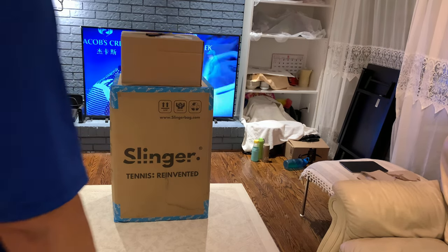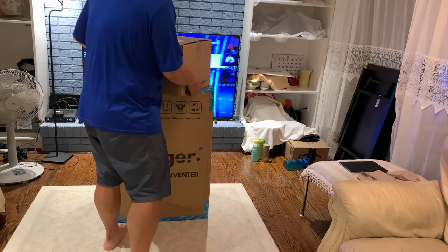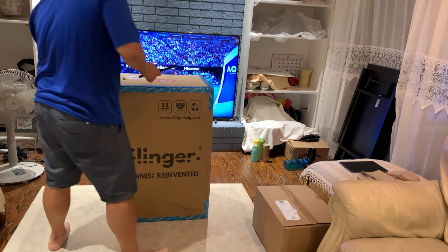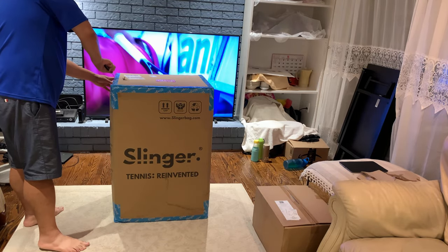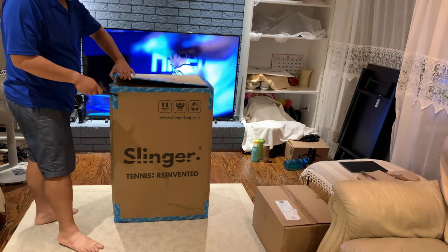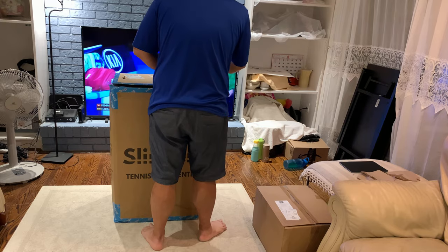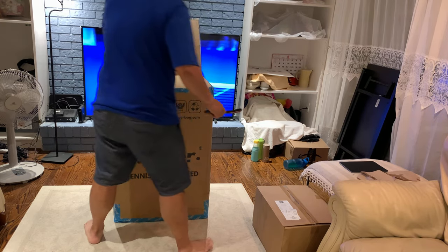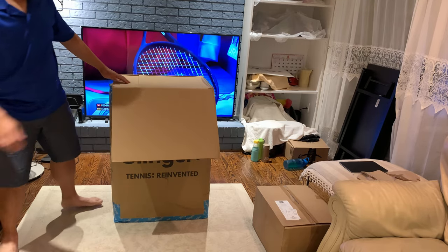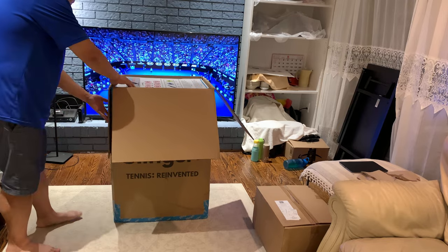Hello, thank you for watching this video. I'm Jackie, and maybe you're a student of mine or maybe you simply found this video because it's about a Slinger Bag Slam Pack unboxing. Today I just received my ball machine — the Slinger tennis ball machine, the Slam Pack version — and you will see it's got lots of good stuff. I'm now opening the box — it's a huge one, very heavy.